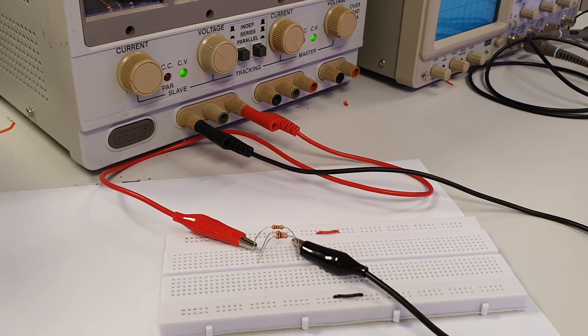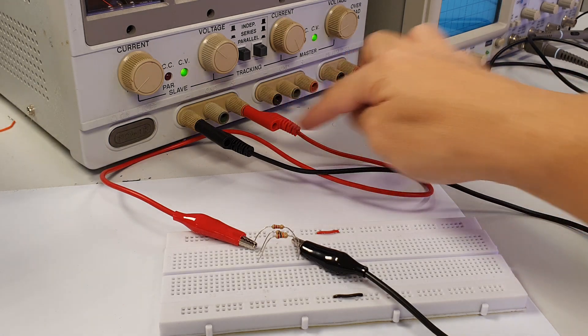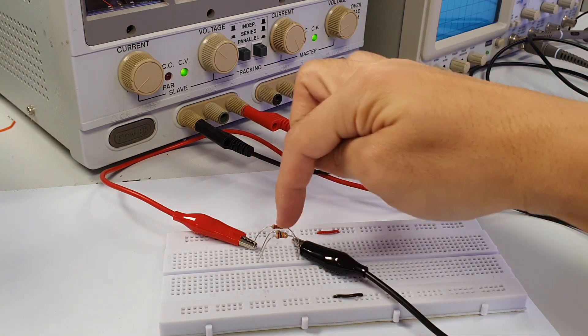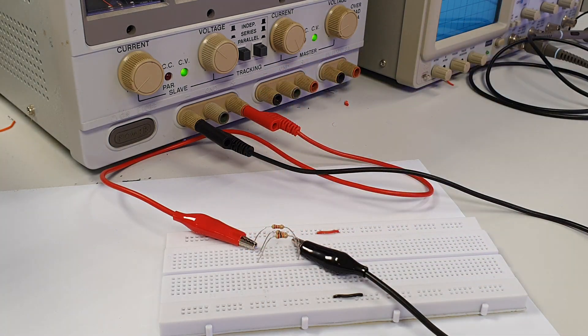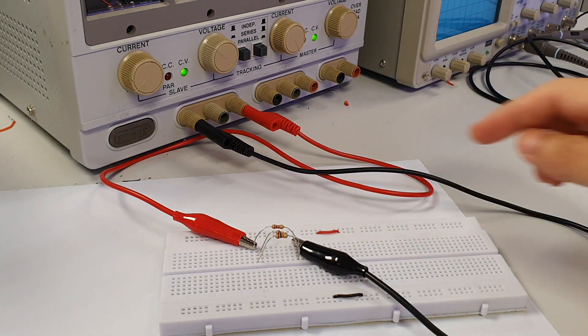The same way applies to a parallel circuit. Understand first how the supply voltage is connected to the parallel circuit. Current flows out from the positive polarity of the supply voltage and is split into three branches of resistors. Notice that the current again enters the left side of each resistor and exits on the right side.